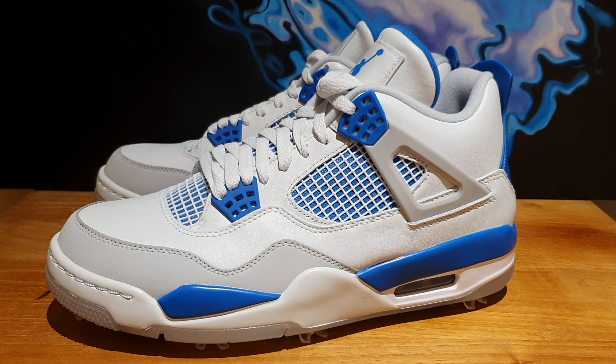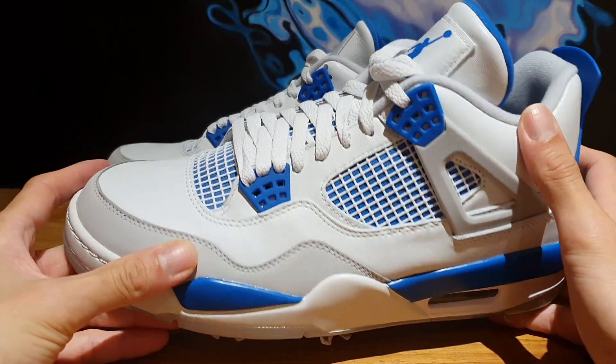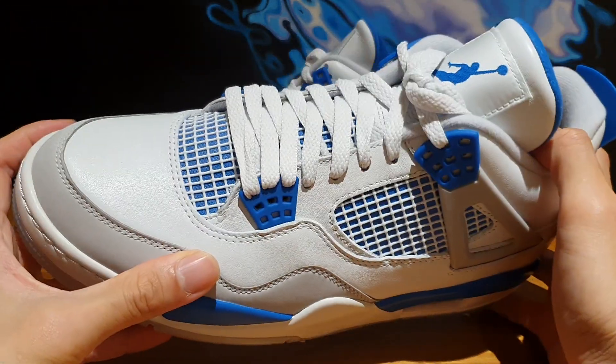What's up everybody? Welcome back to the Soul Break. Thanks for stopping by my channel. So today I have something a bit different. Obviously I have a pair of Air Jordan 4s in front of me, but I can guarantee you these are not your regular Air Jordan 4s. These are actually the Air Jordan 4 Golfs in the Military Blue colorway.